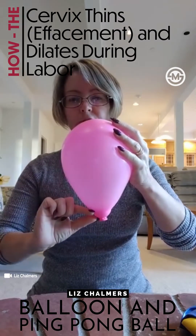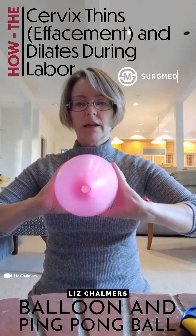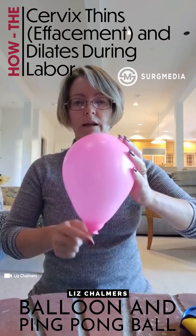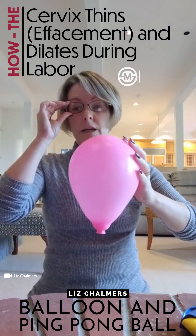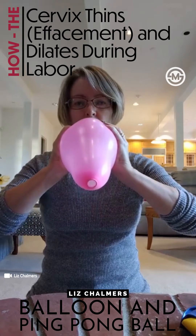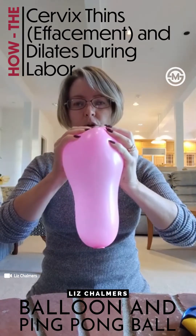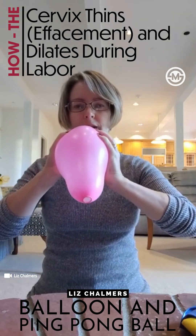You can see how we're getting that effacement, or thinning of the cervix down here, and not much dilation is happening while we're still working on shortening the cervix. This is a lot of the work going on in early labor — it's mostly about that shortening and less about dilation. Once we get much more effaced, much more thin, then we're going to start dilating the cervix.